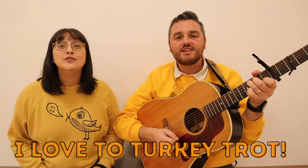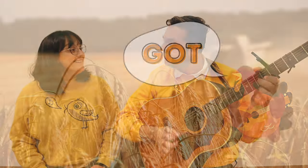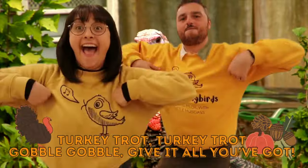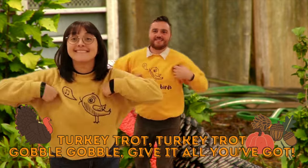I love to turkey trot, I'll give it all I've got. Got, got, got, got, oh. Turkey trot, turkey trot, gobble, gobble, give it all you've got. Turkey trot, turkey trot, gobble, gobble, give it all you've got.